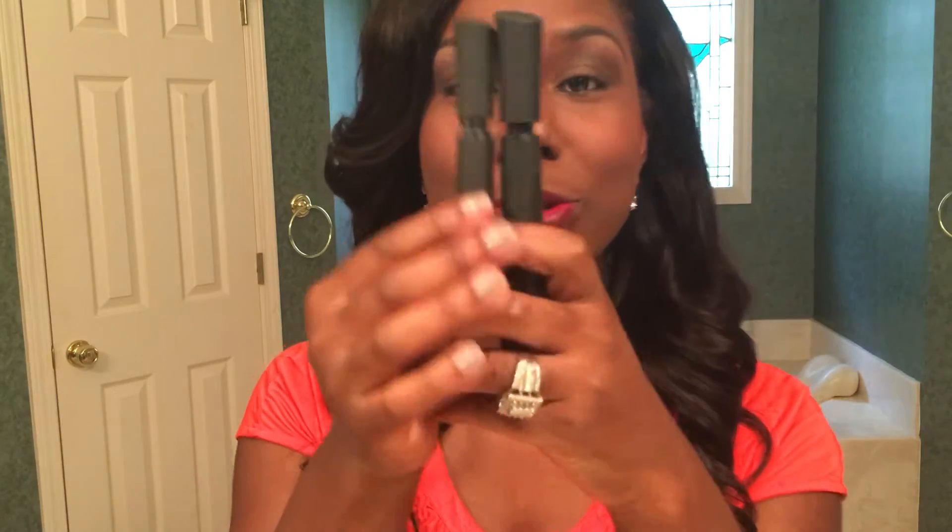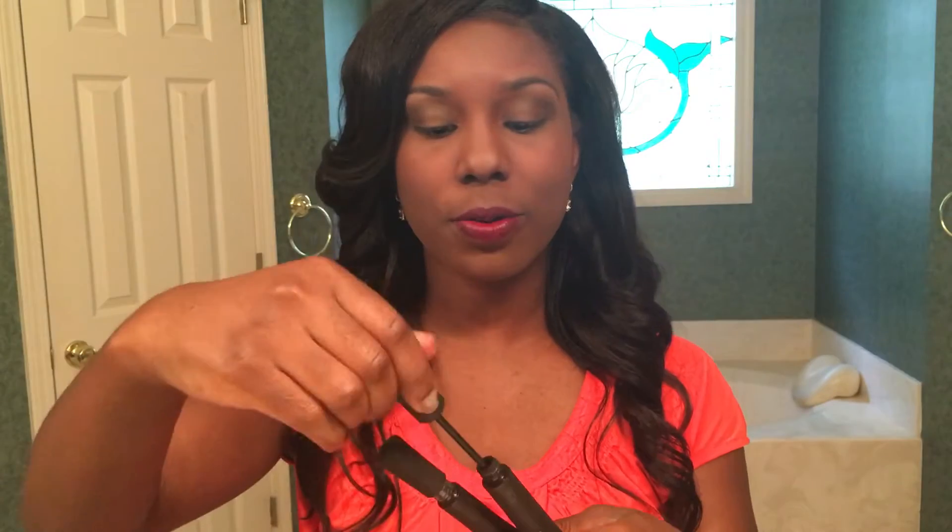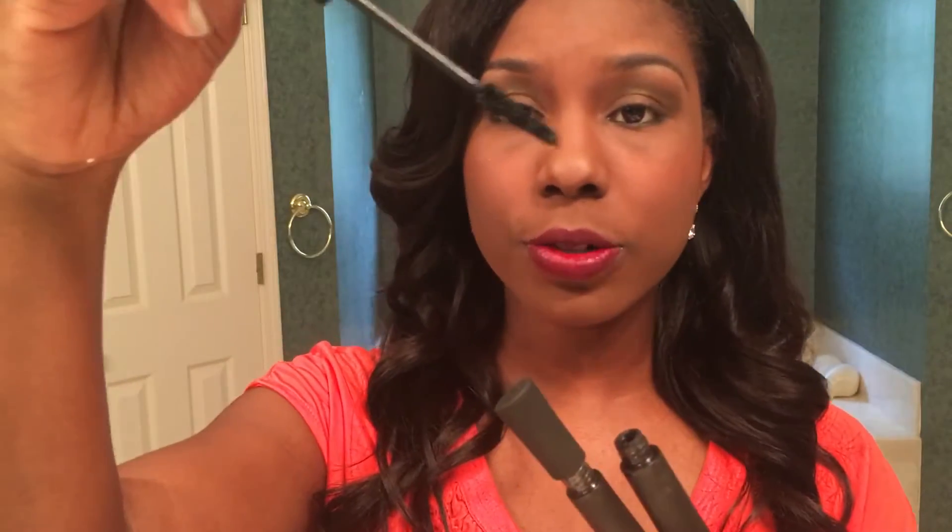Kenesha Morrison here — okay, step eight, we're going to learn how to put on our 3D mascara. You see two tubes there. I know it does not look like your typical mascara. You are going to do the gel first — that is step one. It looks just like your regular mascara that you currently use.